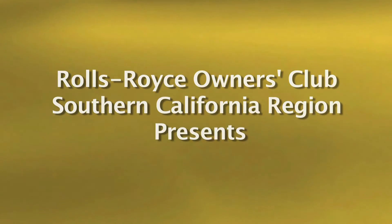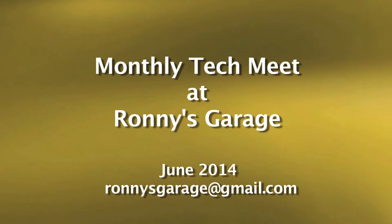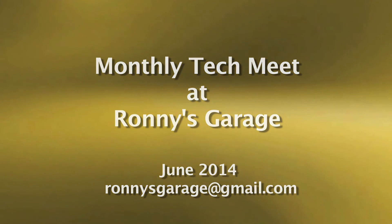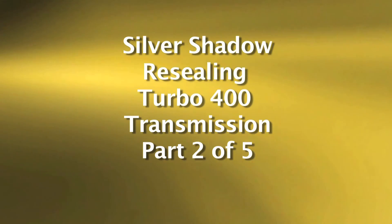I'm Ronnie from Ronnie's Garage, and I am the technical chairperson for the Southern California region of the Rolls-Royce Owners Club. Today we're going to cover resealing a Turbo 400 transmission once it's out.